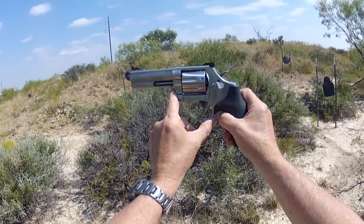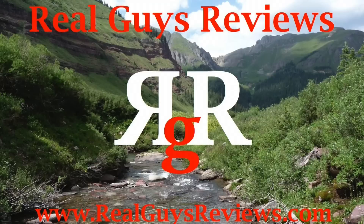Thanks for viewing us here at Real Guys Reviews. We appreciate it. Hope to see you around.